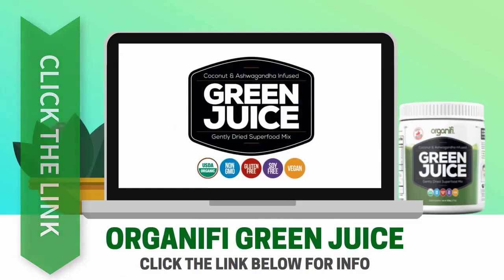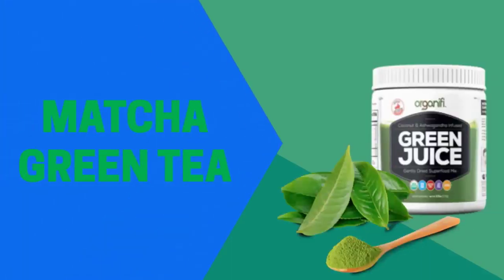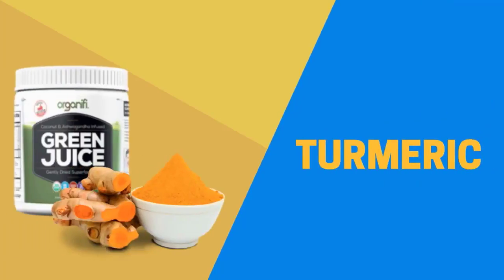Click the link below for info. Organifi contains matcha green tea as one of the ingredients, and it has several health benefits, one being that it can help speed up your metabolism. Turmeric is one of the healthiest ingredients in the world.